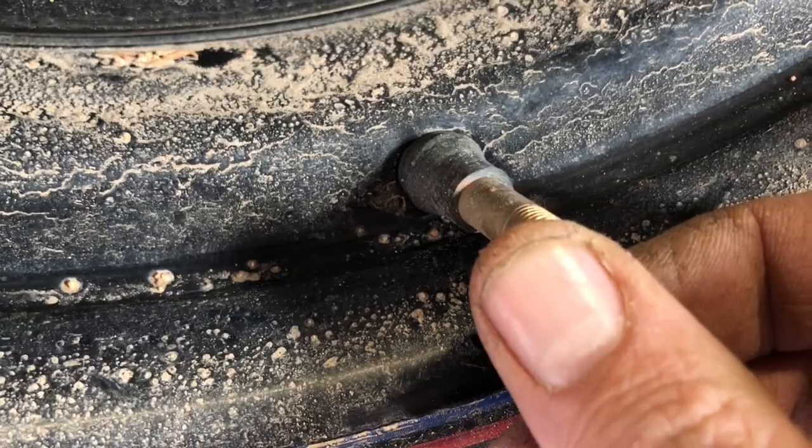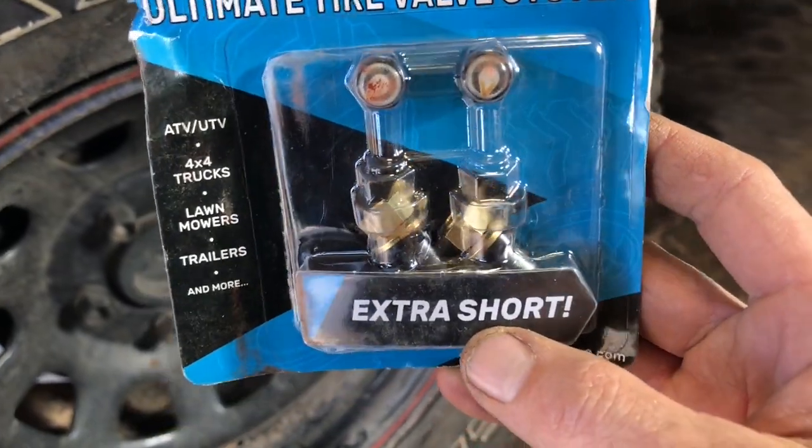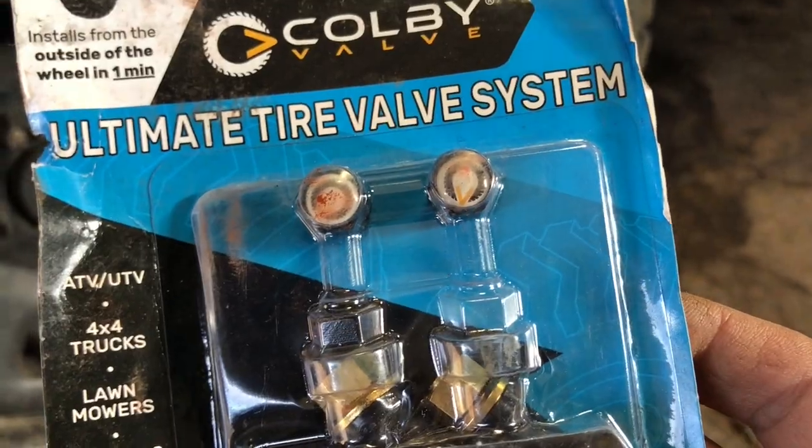And there it is, right there. So now I get to use these — extra short, like me. I'm gonna try this out and see how it goes.